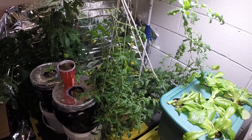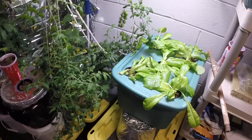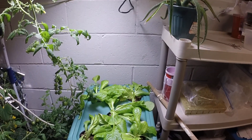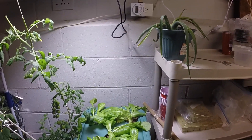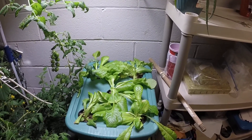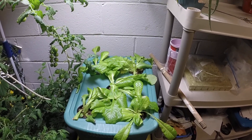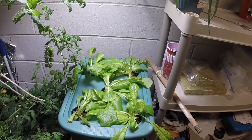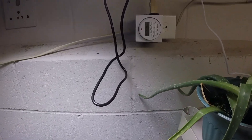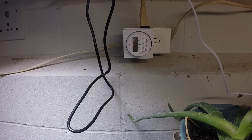Here's my lettuce — my poor little lettuce. I had the arrow garden up on the top shelf with the light turned backwards so it was over top of them, but I think it was too far away because they acted like they were bolting. So I cut them all down and put the new light over them, and hopefully they may come back — if not, I guess we'll have to replant those.